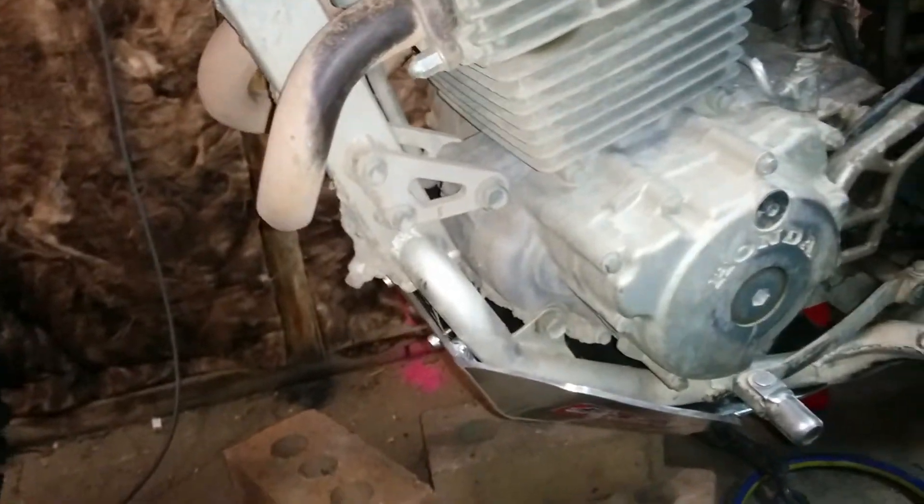That's an oil drain hole, which is nice — so you can still access your oil to drain it without taking the Bash Plate off, which is nice.